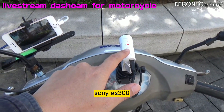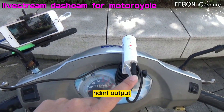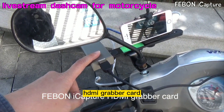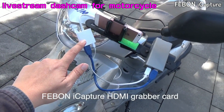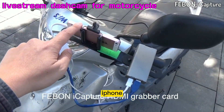Sony MS300 support camera. This is iPhone HDI output. Connect iCapture Grabber. iCapture HDI Grabber car and become USB. Convert USB, connect the lightning to USB, convert into the iPhone.